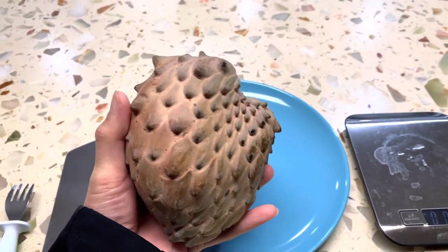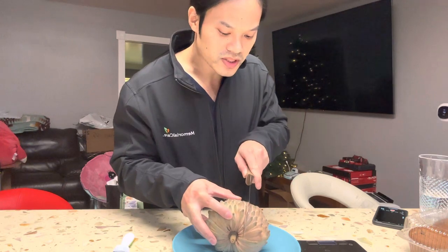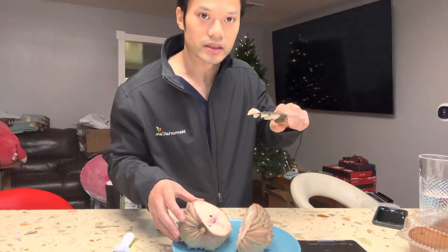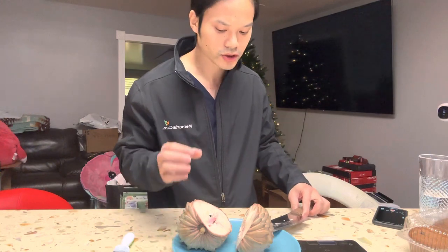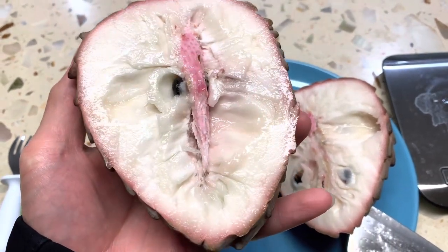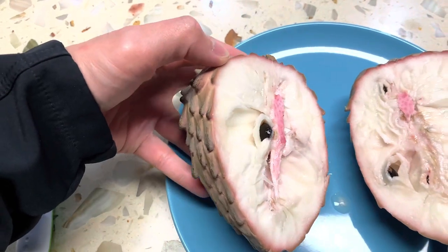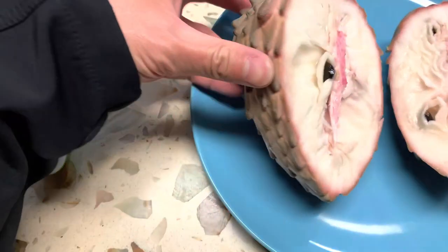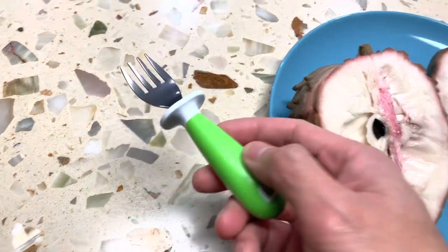We're going to go ahead and cut this in half and see what it looks like inside. Oh, it's soft — cut right through the middle. Oh yeah, it's ready. See how it just sticks to the knife. Mmm, sweet. Look at the juice, guys. This is gonna be a winner, I think. Not only is the shape beautiful and the color — you got that little pinkish — this thing is a winner. Let's dig in, I got my baby fork here.